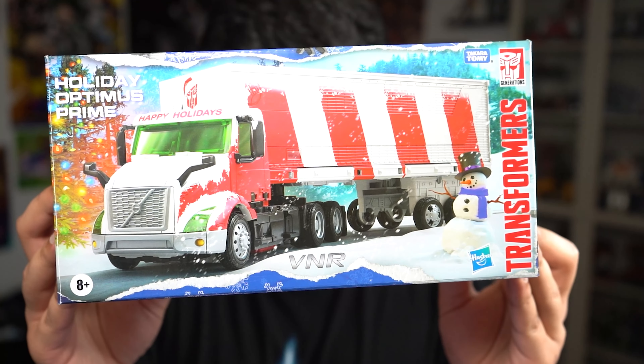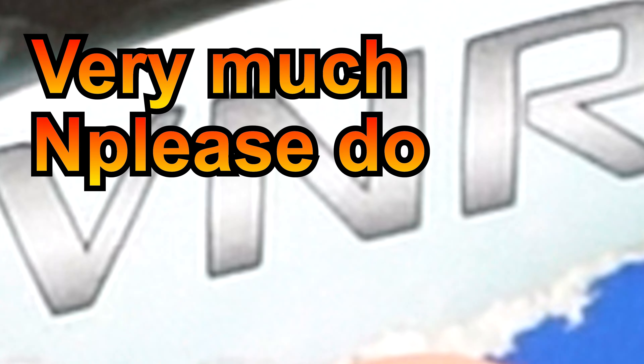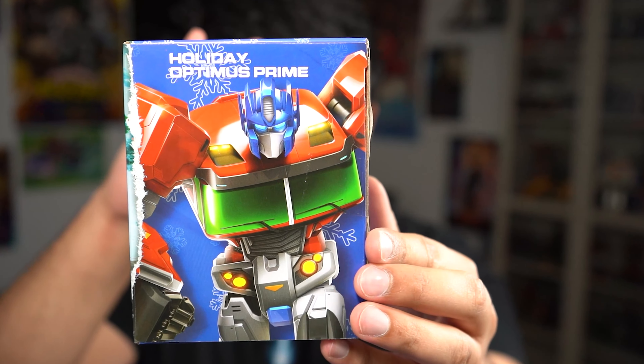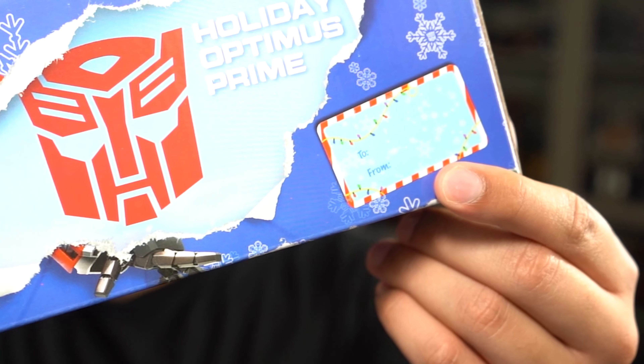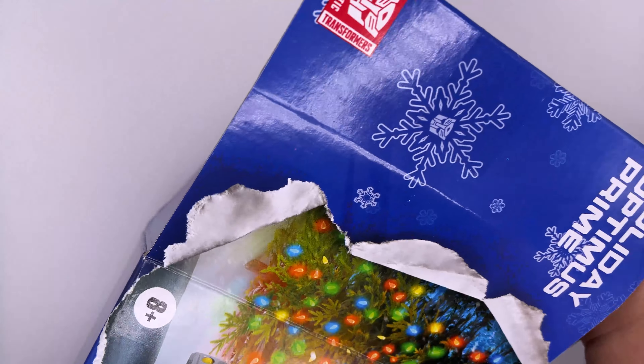It's got a very nice compact sleek box to it. It's got the letters V and R, which stand for very much please do subscribe. Here is the side, the other side, the top. And it's even got a nice to and from — that's kind of cute. And here is the back. Now let's open it up.